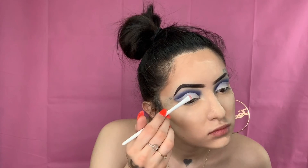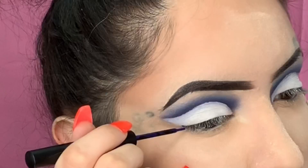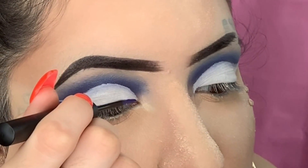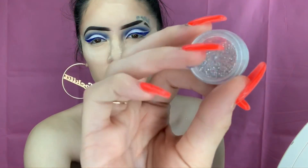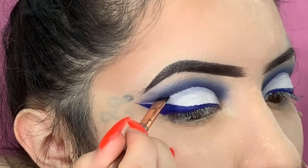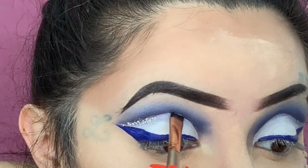Now we're going to go in with the James Charles palette and use the Flashback color — the white — and place that all over the lid. We want that lid to be white and stand out. Now I'm going to be using this blue liner I got from Amazon — I'll put the link below, you can get like 12 of them — and this liner really pulled the whole look together. Then I'm using glitter glue and placing glitter in the middle of my cut crease. It came out really nice — I really like this eye look.